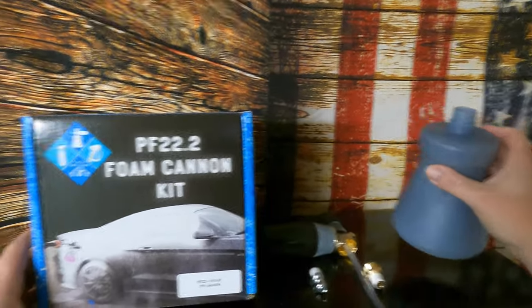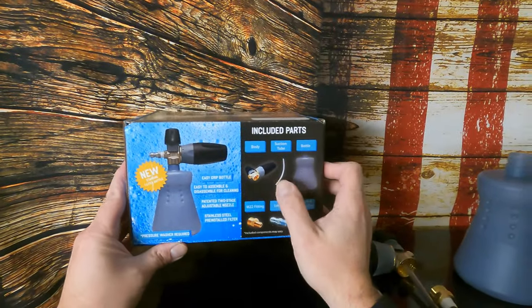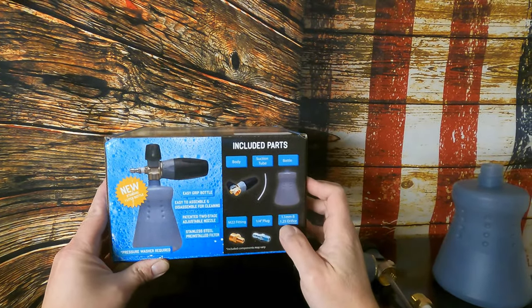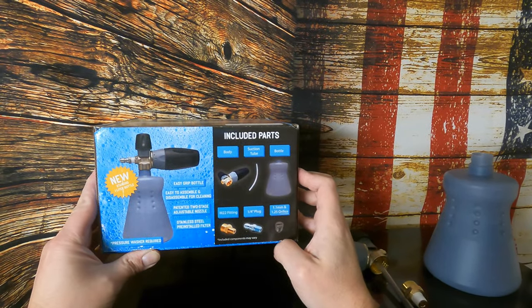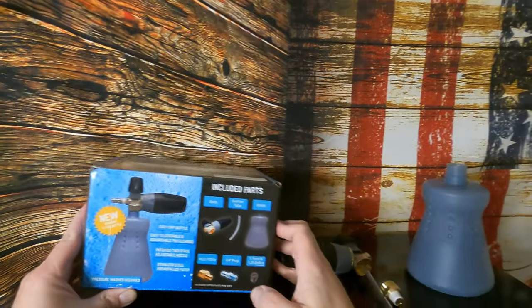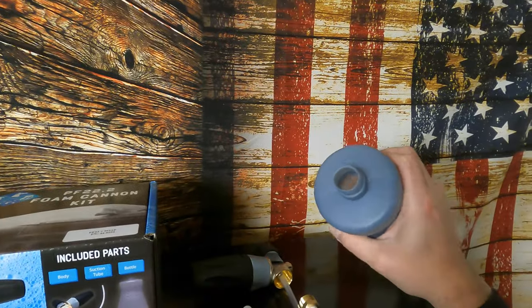The kit comes with the body, suction tube, bottle, M22 fitting, quarter-inch plug, and 1.1 and 1.25 orifices. I've already taken the 1.25 out and put the 1.1 millimeter in, so we'll try that out.